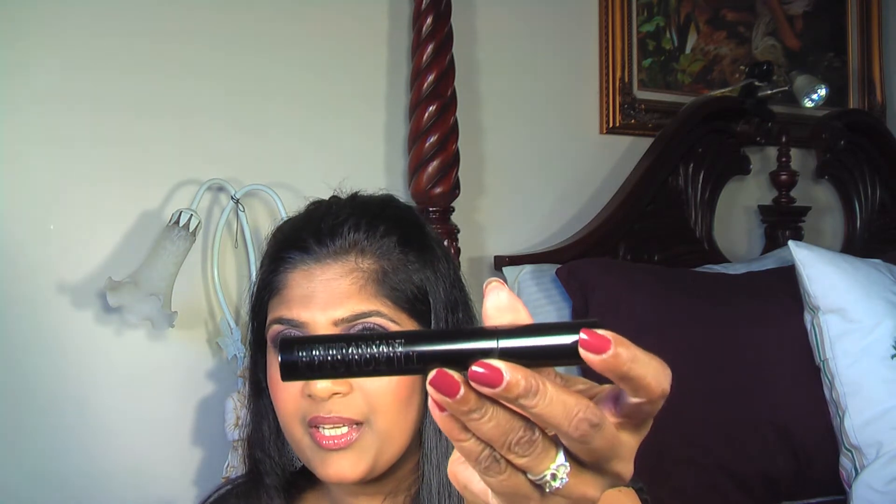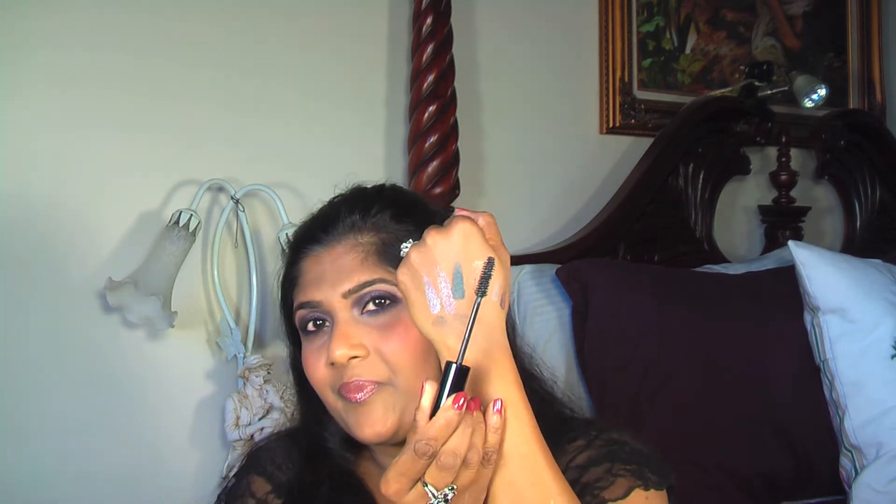I've heard so many great things about the Armani Eyes to Kill mascara, so I bought it. This is the Eyes to Kill Exceptional Volume Excess mascara in color number 1, which is black. I'll show you the wand — the brush style isn't unusual, but the formula is really great. It gives a very nice voluminous result on lashes.